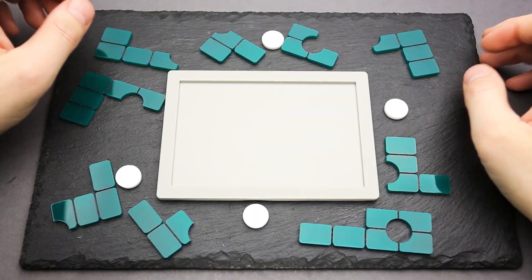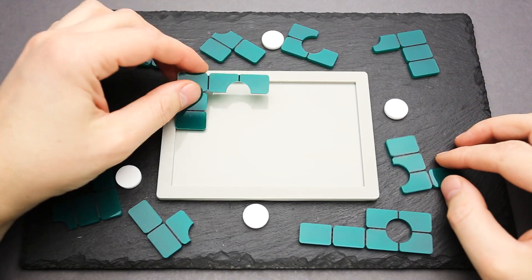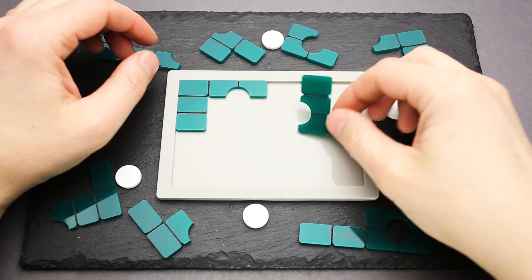If you like the Green 13 puzzle and you want to buy it, the link will be in the video description as always. And if you want to see my attempt to solve the puzzle, keep watching the video. So let's try to solve the Green 13 puzzle — I have a feeling it won't disappoint me.